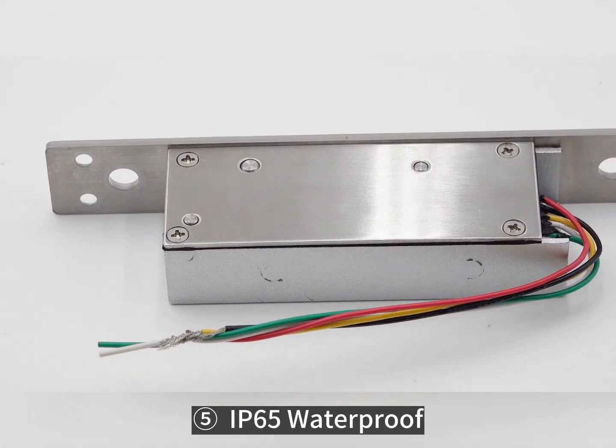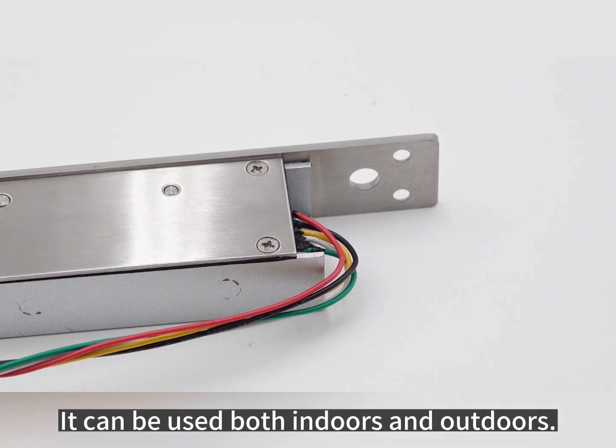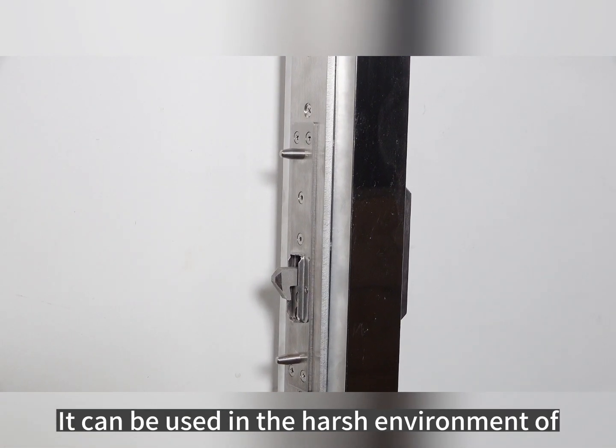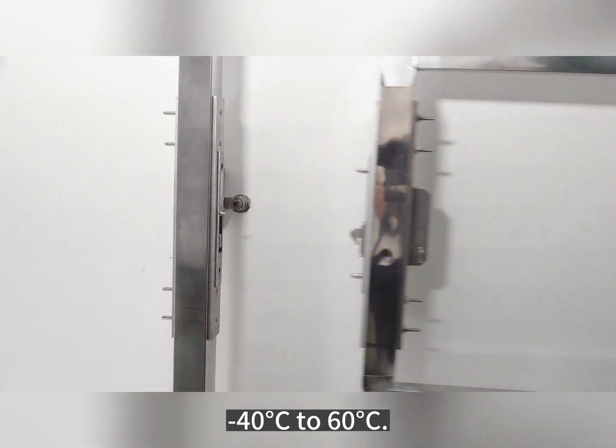IP65 waterproof — it can be used both indoors and outdoors. Low and high temperature resistance: it can be used in harsh environments from minus 40 degrees to 60 degrees Celsius.